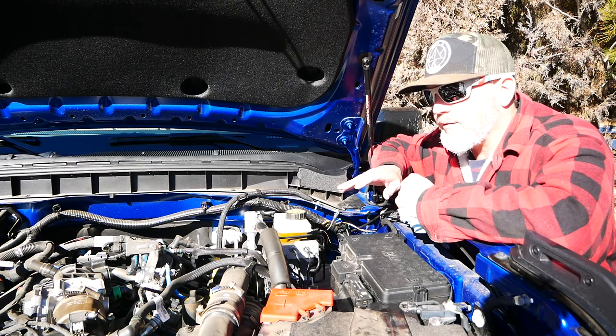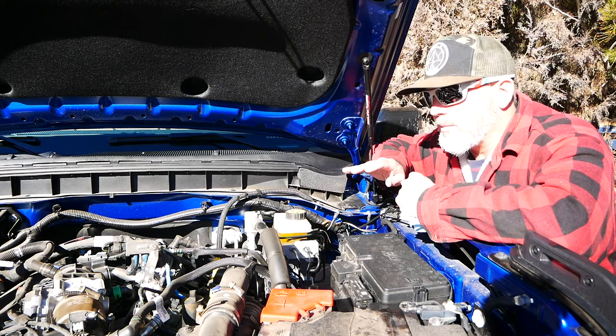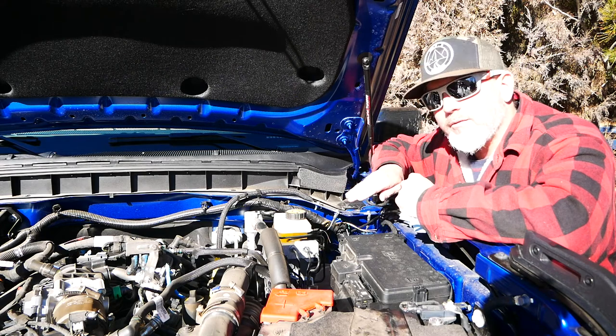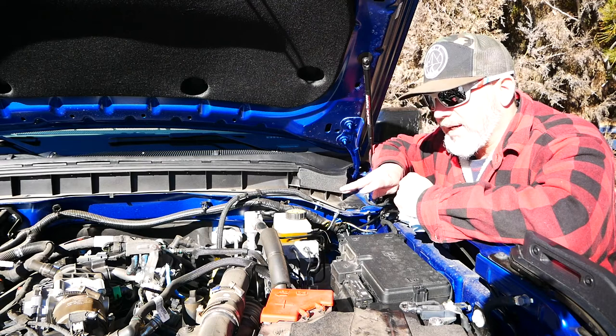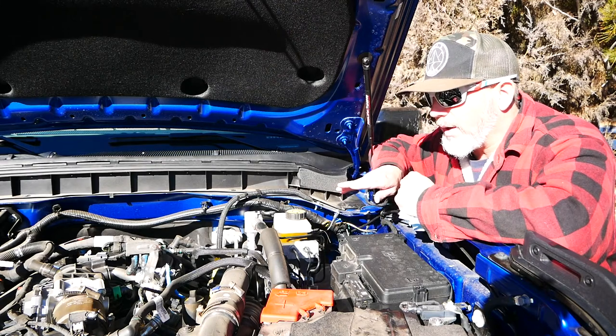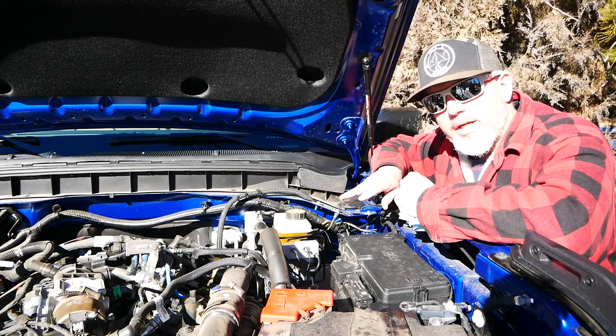We waited 10 minutes after we turned the vehicle off to make sure that we had most of the oil down in there, but we probably did have some still in the engine that was falling at the time. So maybe 10 minutes wasn't long enough. This engine is dead cold right now — we haven't started it. There's no oil in the motor that's still draining. Everything that should have drained is already drained.